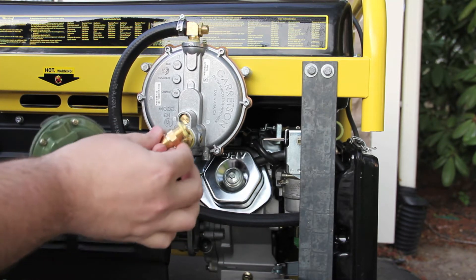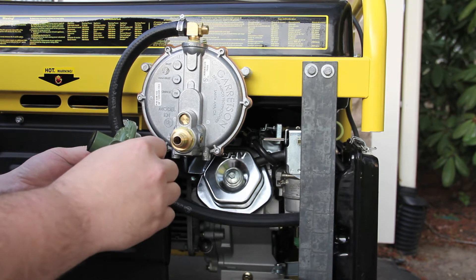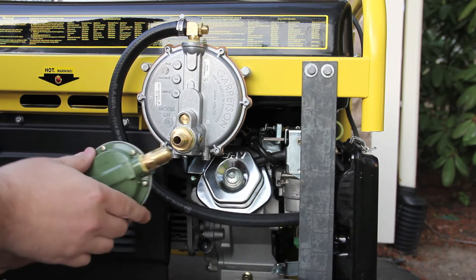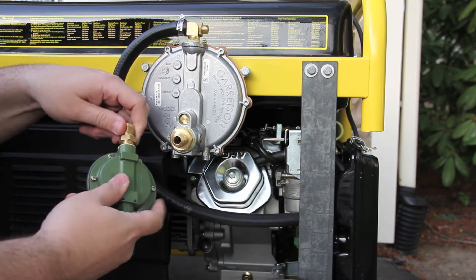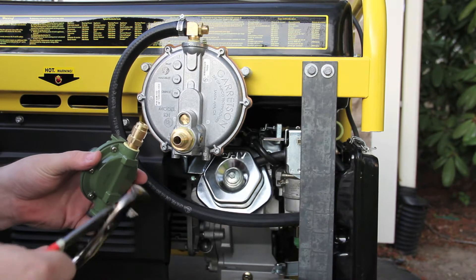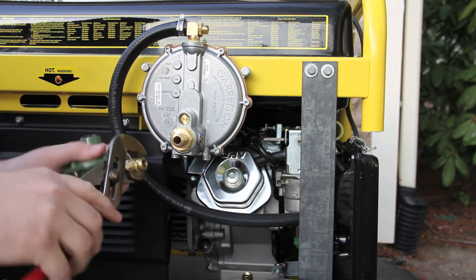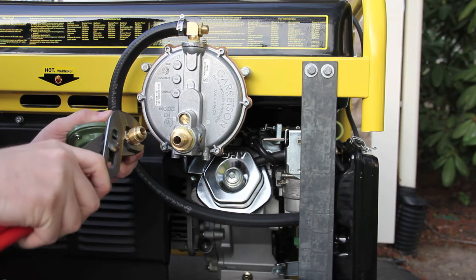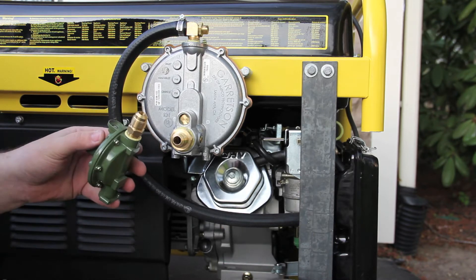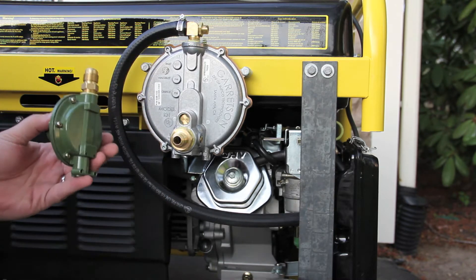So now this is the half inch. I'll just hand tighten it, and then I'll take a pair of pliers and actually tighten this down. And what I'm going to do is allow this to dry for at least 24 to 48 hours, even though the instructions on this tube say you can actually use it right away.